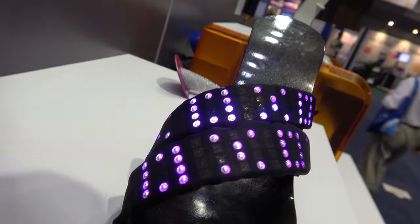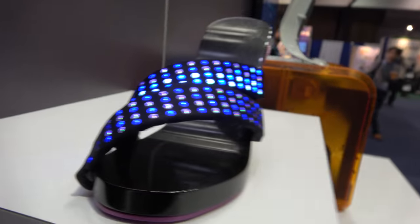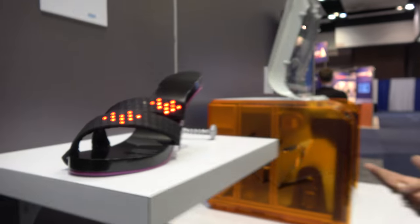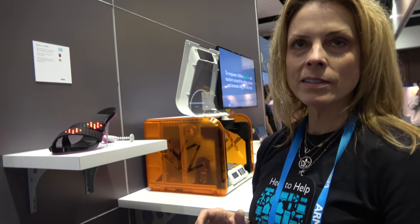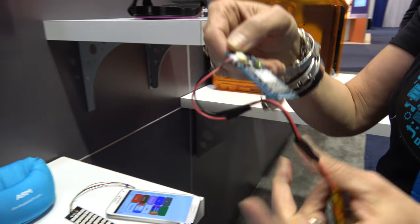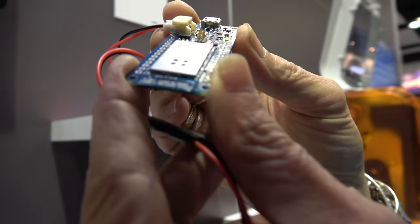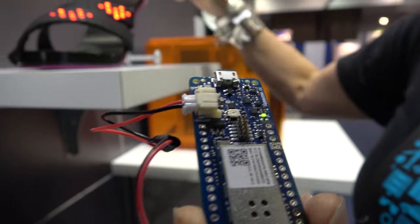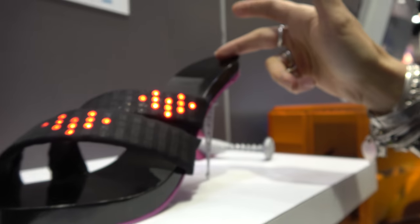You can change to hugs and kisses, or a starry night, or hearts. All this is powered on an Arduino board called the Maker 1000. It's got an ARM M0 processor on it, as well as Wi-Fi enabled, which allows it to talk to the phone to change the patterns of the shoe.